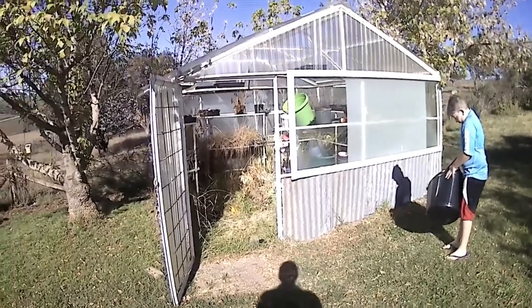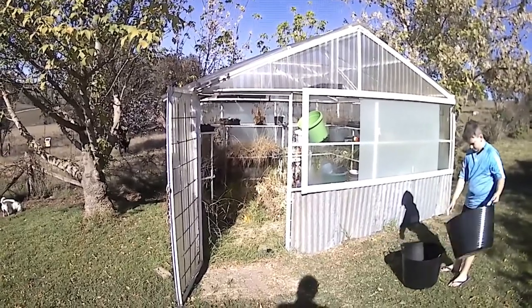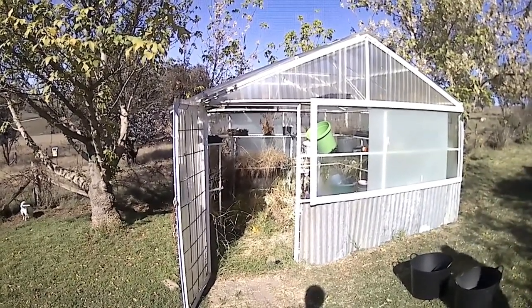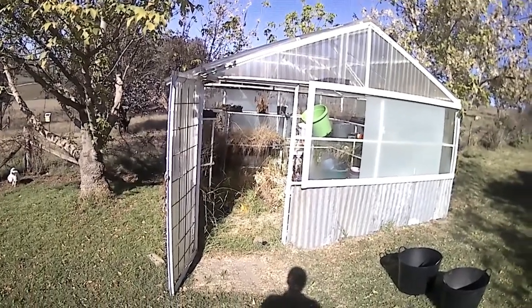Here we go — we're going to clean our glass house out. It's been left over the summer because it gets too hot for any plants to survive, so we just let it go over the summer and clean it out in autumn to plant our winter veg throughout.